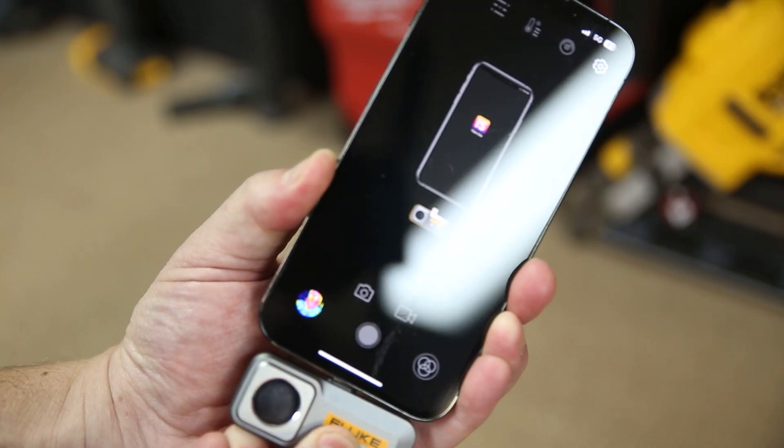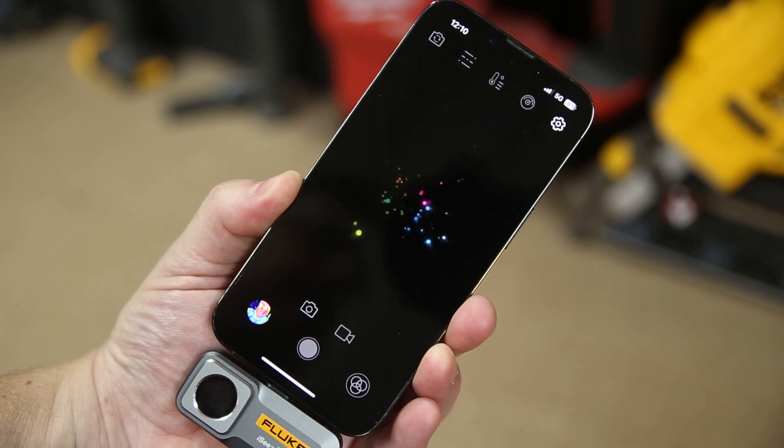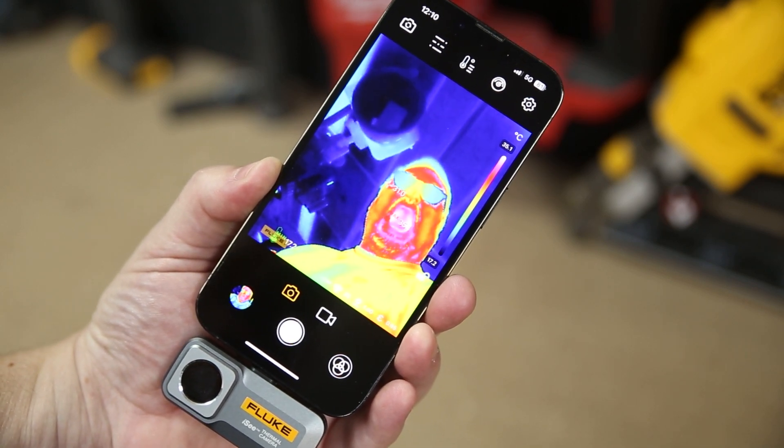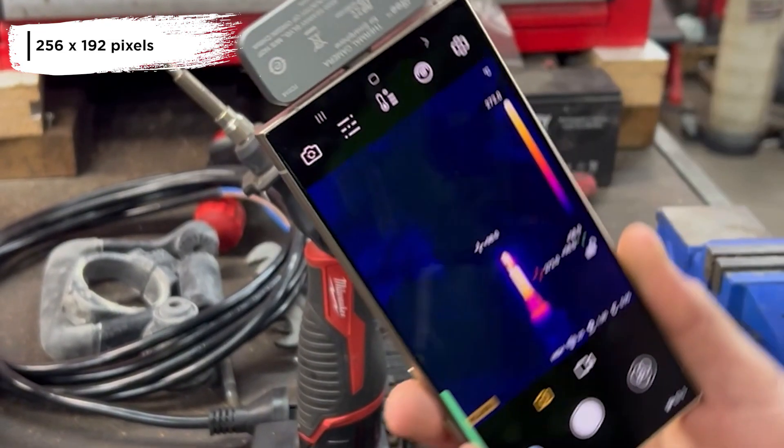Once you've installed the Fluke iSee app, it's as simple as plugging in the camera to your device and you are ready to go. It delivers 256 by 192 resolution images in real time right there on your phone in your hand.